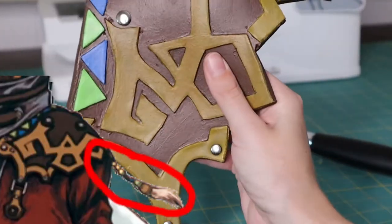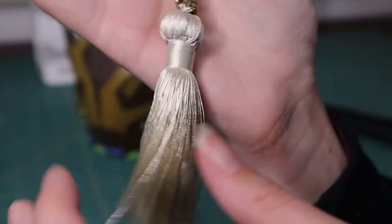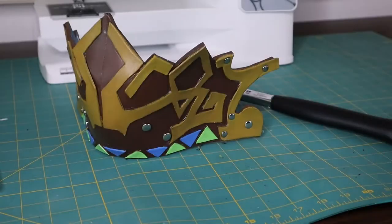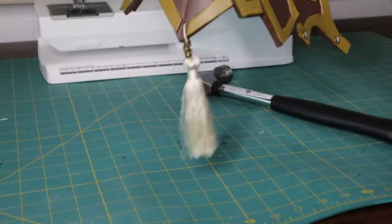Another little detail: Auron's shoulder armor has this cute little tassel on the end. I bought this tassel — you can find it for curtains or trim. I drilled a hole in the very edge of the shoulder armor, and that's where the tassel is going to go.